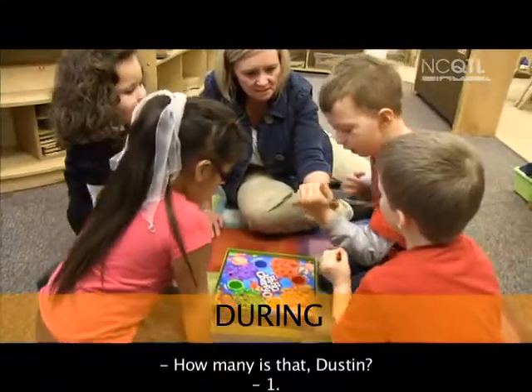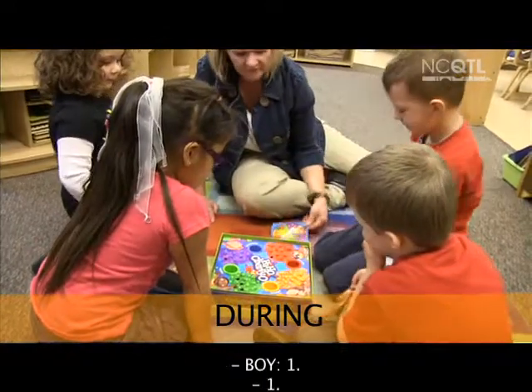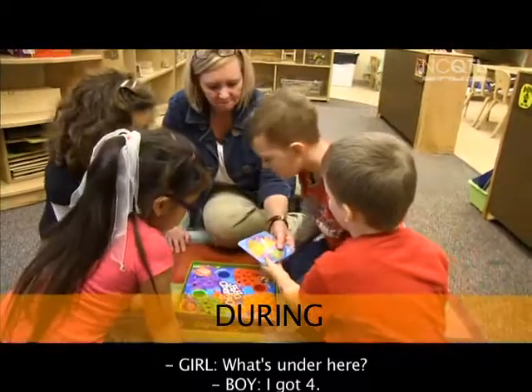How many is that, Dustin? One. What's under here? Four. Four.